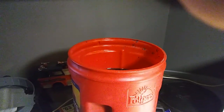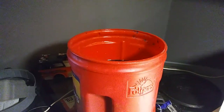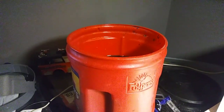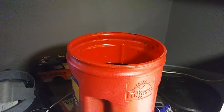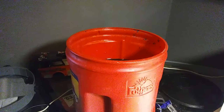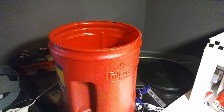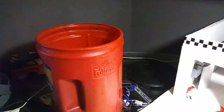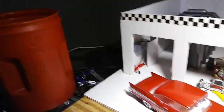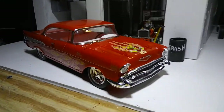Hey guys, Godfather Costume coming at you with another update. Been working in the shop all day today and a little bit of last night, so I have one more car that me and Grayson are adding to the final for the year, and it came out really nice guys — the '57 Chevy Bel Air.